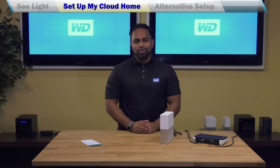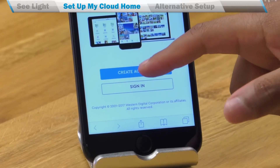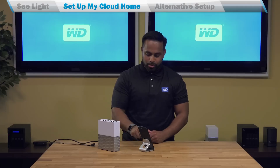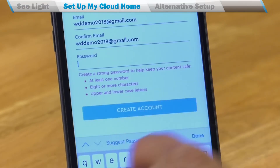When the device is ready, let's navigate to mycloud.com/hello on your mobile device to continue the setup process. This link works great on all your devices. Let's click 'Create Account', where you're taken through a simple account creation process where you enter your name, email, confirm email, and set a password.